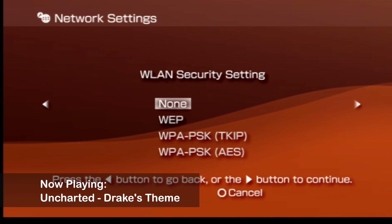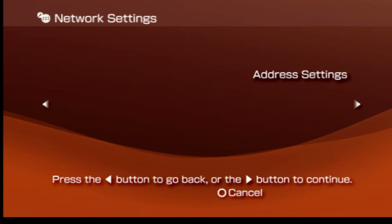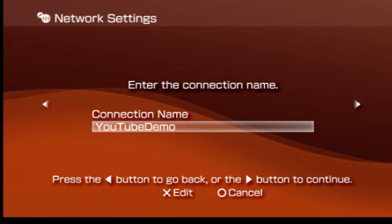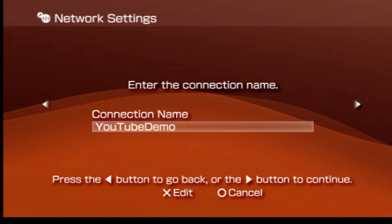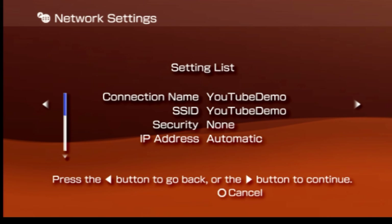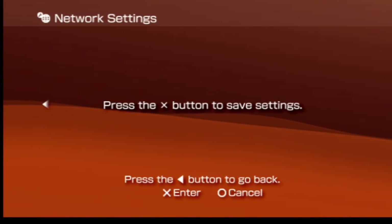Select the type of security you've set up for your Wi-Fi access point and enter the password if necessary. At the address settings screen, make sure the highlight is on easy and press to the right on the D-pad. You can name your new connection whatever you'd like — YouTube demo makes perfect sense here, so I'm going to leave it like that and press to the right to move forward. Verify your wireless internet connection settings on your PSP and once you've confirmed them, press to the right again. Finally, to lock in these changes, press the X button to save your settings.